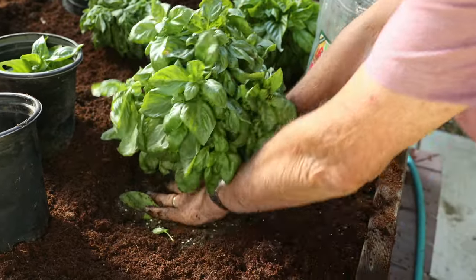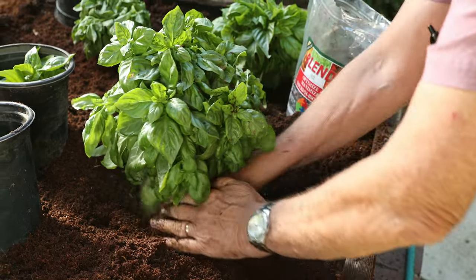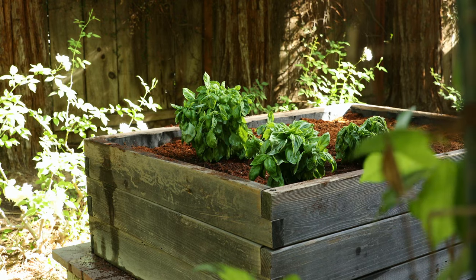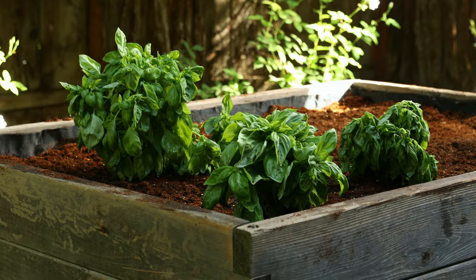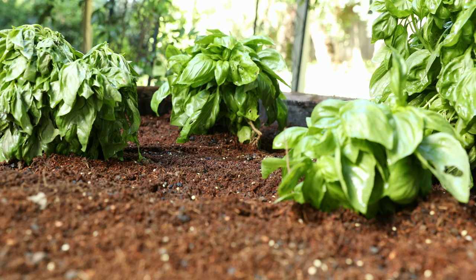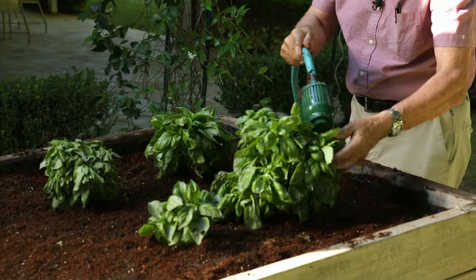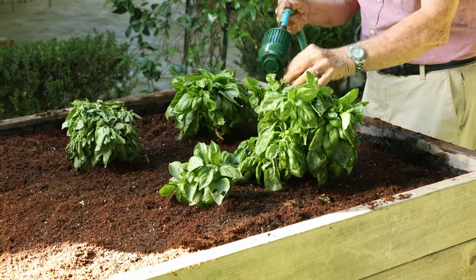In a one-gallon pot, you use one to two cups of blend. In a five-gallon, you use about three cups. In a 15-gallon, you'd use about five cups of blend. My mom can plant something else on the other side. If you have questions or comments, please let us know in the comments below. We thank you very much for watching. Then we're going to water these very lightly — we'll wash off the leaves, and this should be ready for this almost 100-degree day.